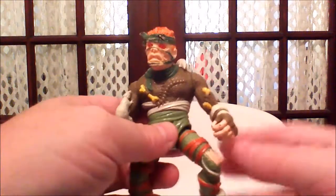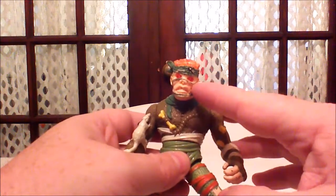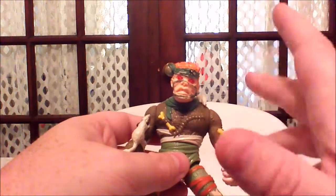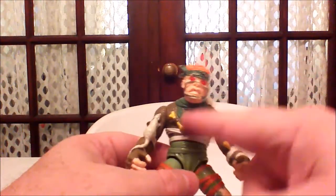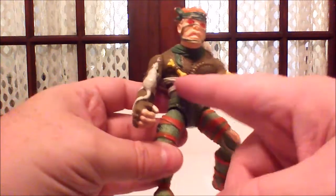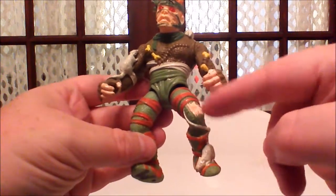The overall figure sculpt is really, really cool. His appearance, I want to say, is not really so much based face-wise on his animated form — it's kind of like they did their own thing. But the overall costume kind of is from the animated series. We've got the green wraps, the brown mucky or stitched-up outfit, green pants, white wraps, and a scarred design with a hole there.